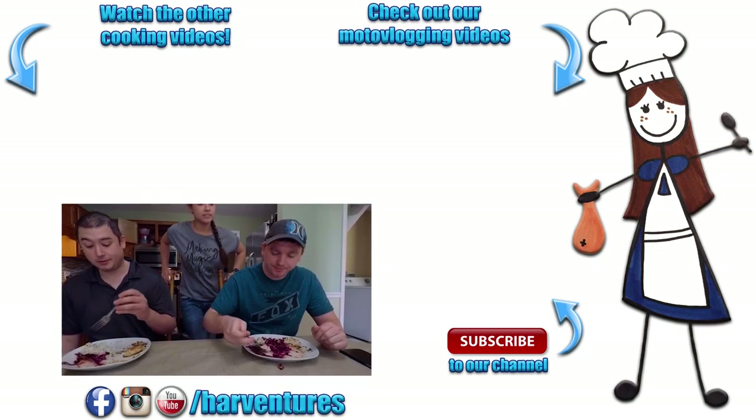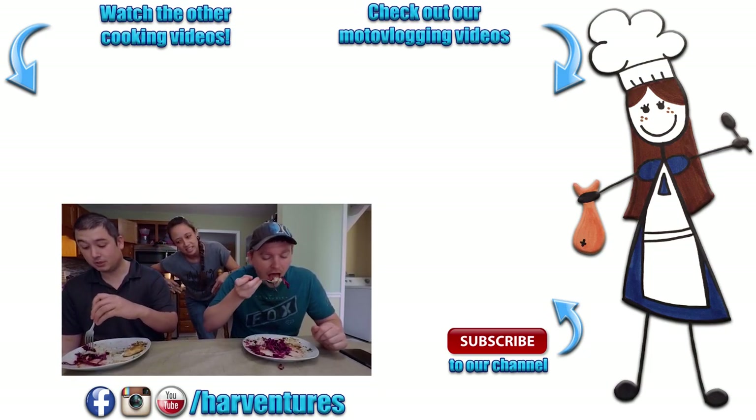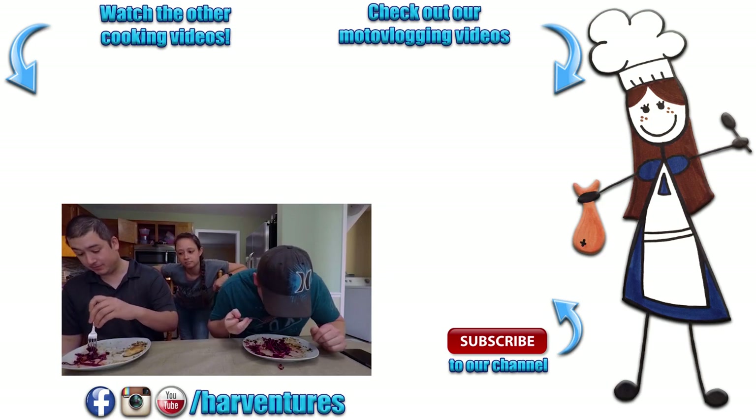I thought this meal was amazing. I thought it was nasty — well, not nasty, I just don't like it. Very good. Easily top 20.